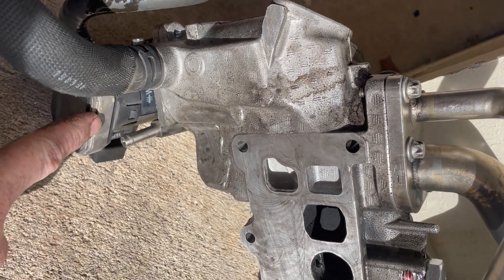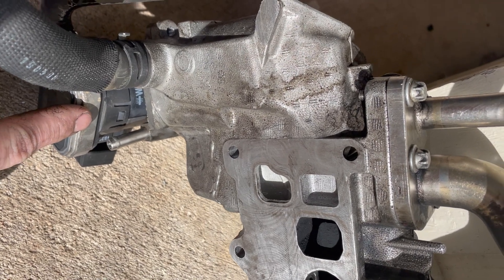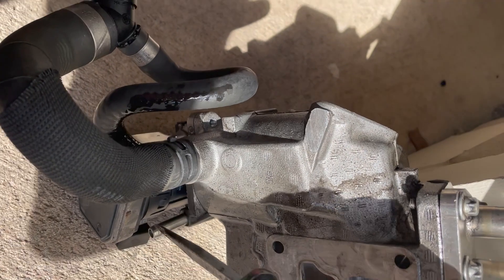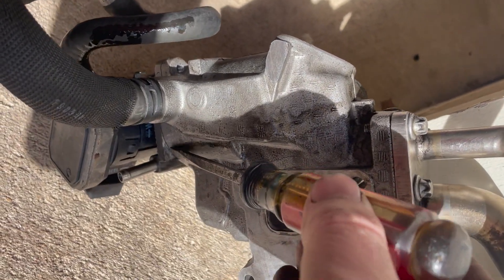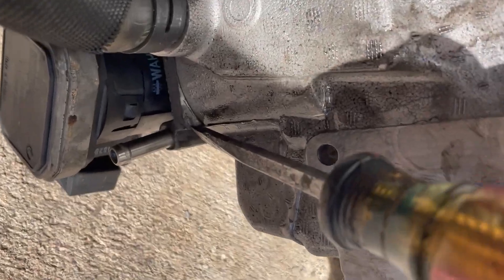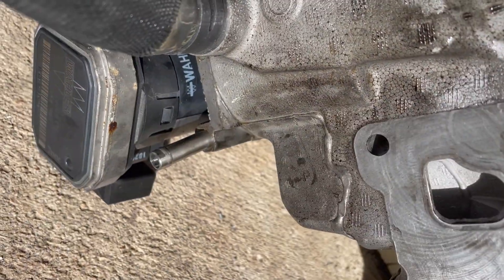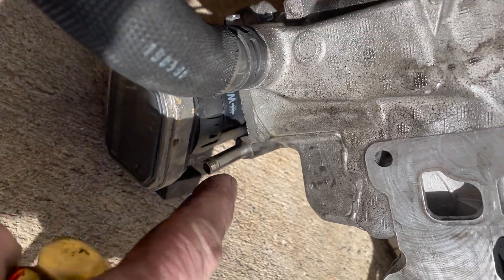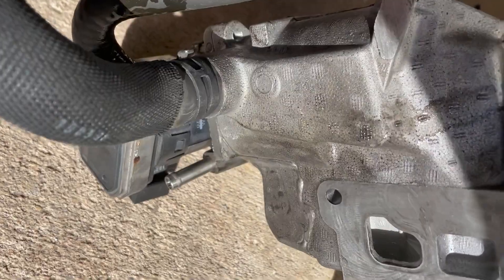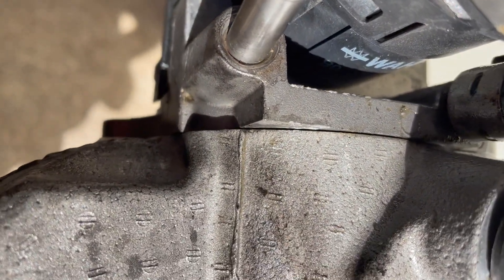This is the EGR valve and it is not so easy to get off. It's just two bolts but it tends to be in there real tight. So with a hammer and screwdriver, just tap this corner a bit, then use penetrant spray here. Tap in that corner to loosen it just enough to get penetrant in there.